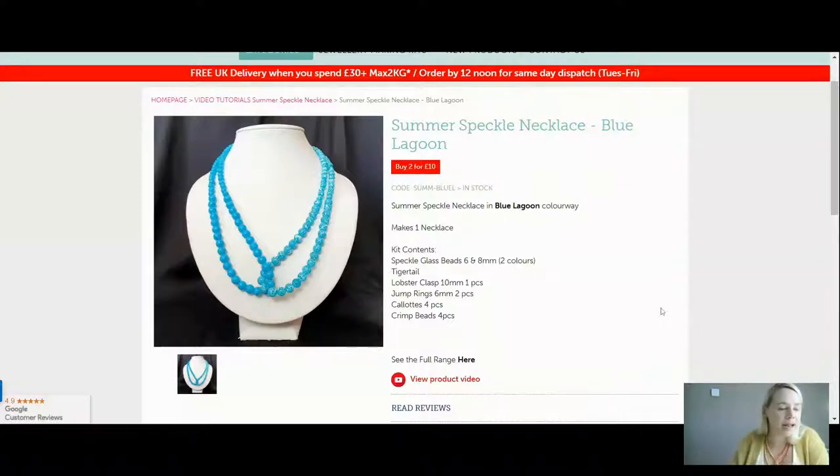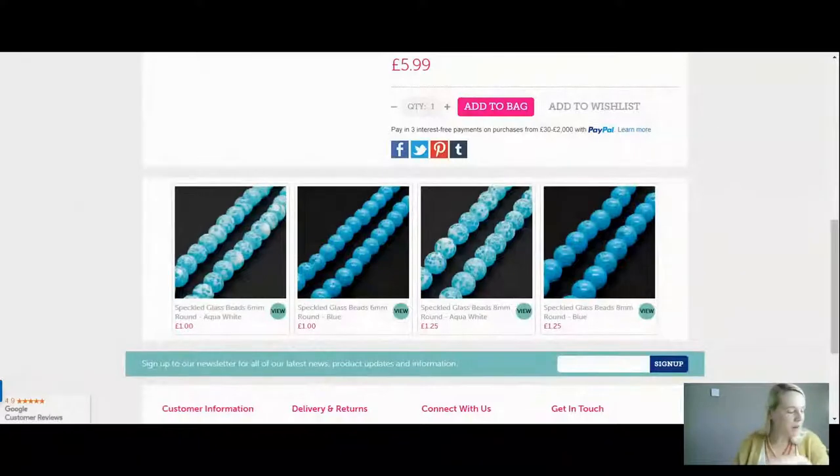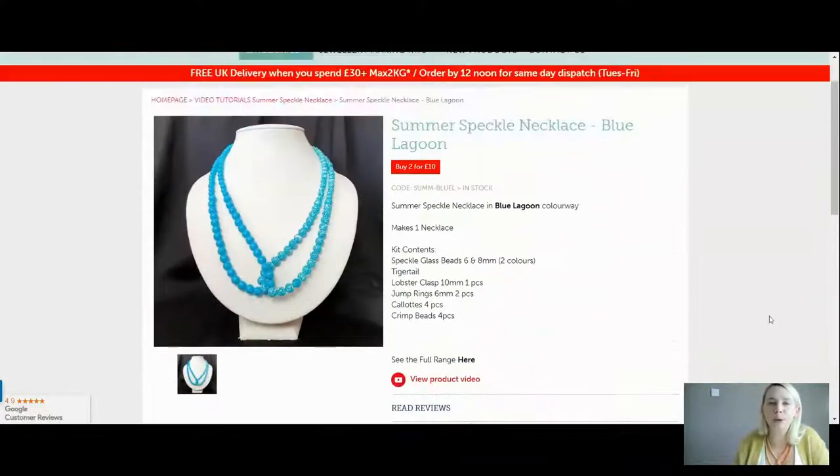If you'd like to know exactly what colours the speckled beads are, scroll down on the website. In Blue Lagoon you've got blue and aqua white contrasted together. You could do the whole thing in one colour — all aqua white, or all pink, whatever you want. But I do quite like having a slight contrast where they twist. That is the beautiful Blue Lagoon for you, two for £10 today.